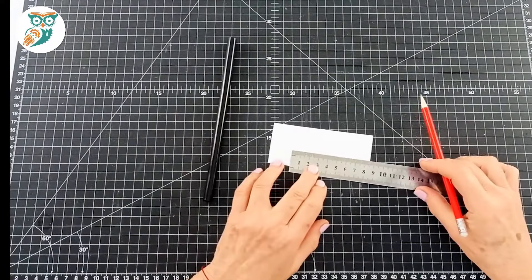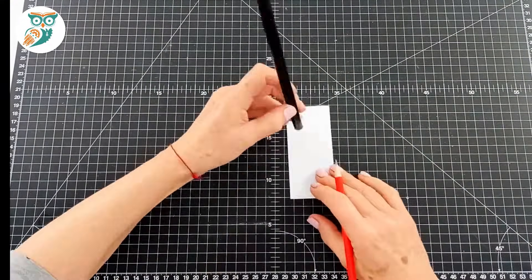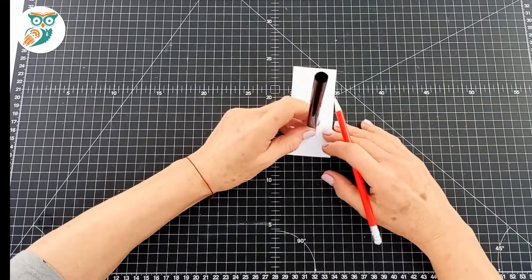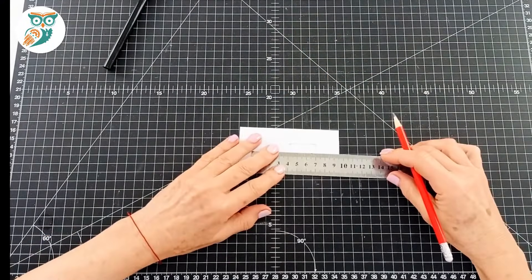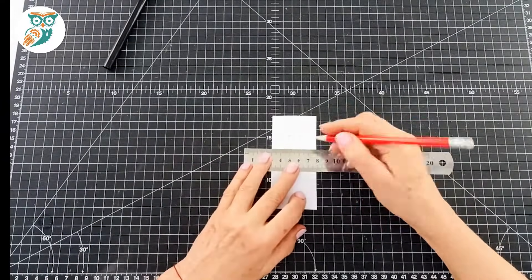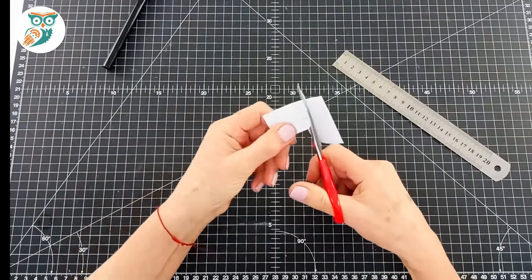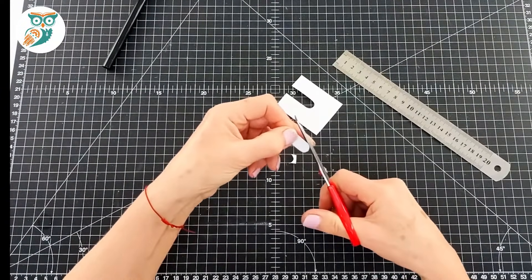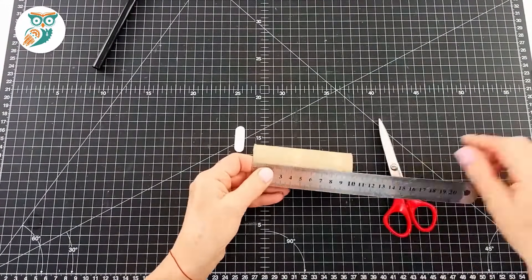Now we're going to make a little template. We're going to draw a three centimeter line and then use the end of our straw to make a little circle at each end of the line. This is a quick and easy way to make a template for the slot we need for our lever in our crane so we can move it around. We cut that out — it's kind of a pill shape.